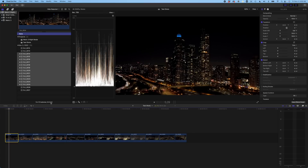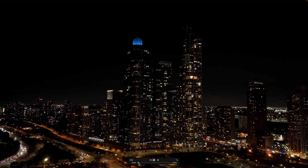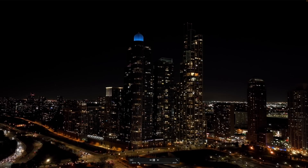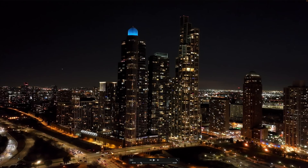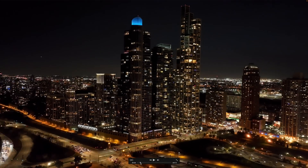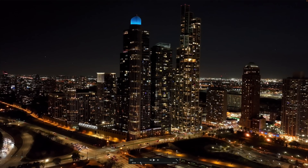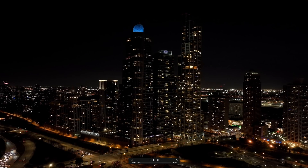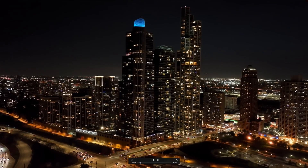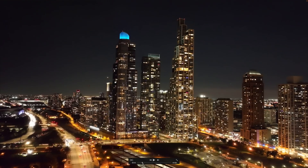This is ISO 3200 — wow, that is clean. Holy crap, that's really clean. This is ISO 6400. You can definitely see there's more noise and more noise reduction kicking in. The details in the buildings got a tiny bit softer, but it's still really good. Actually, very good.